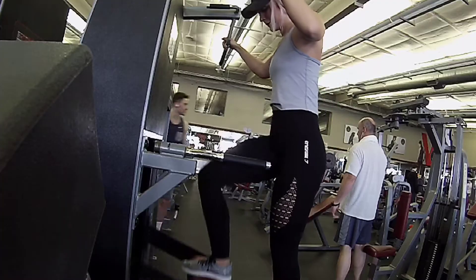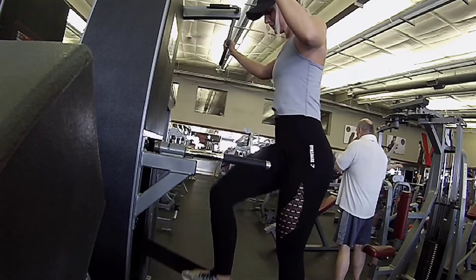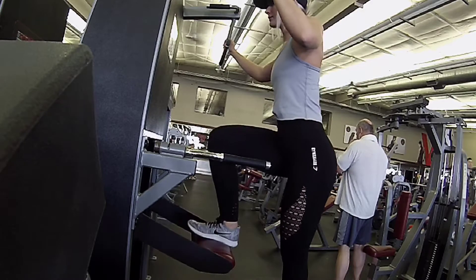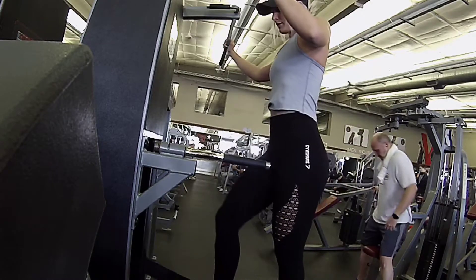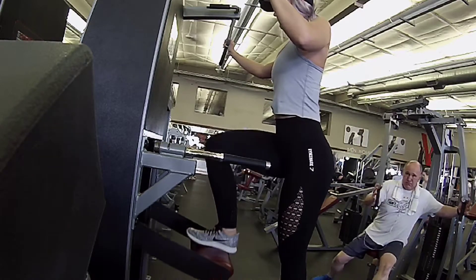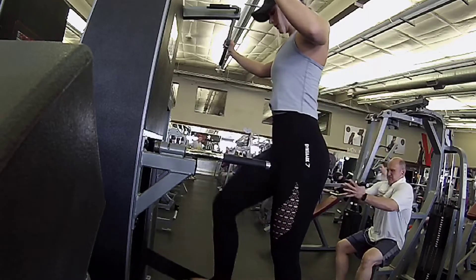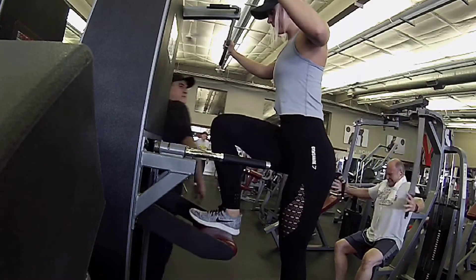Now moving on to leg step downs. I use the pull-up bar and I did at least 80 pounds — push down and release upwards. This is great glute activation. Do 10 on each leg, repeating that through three times.